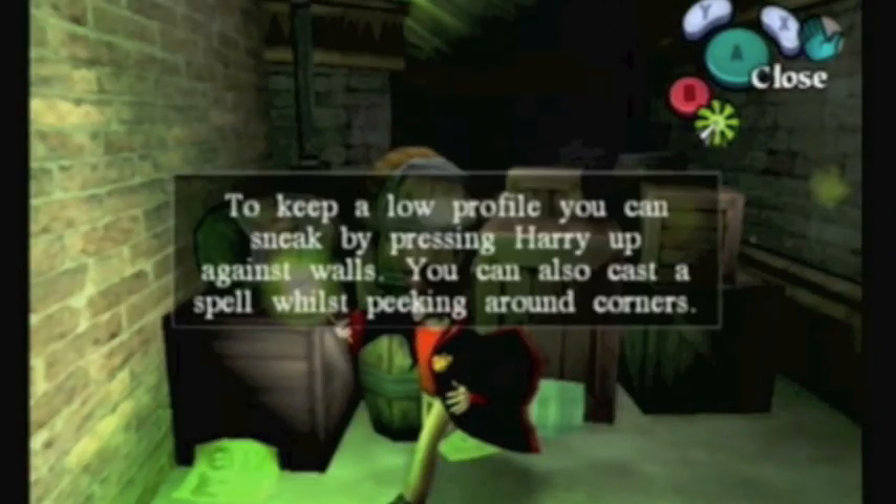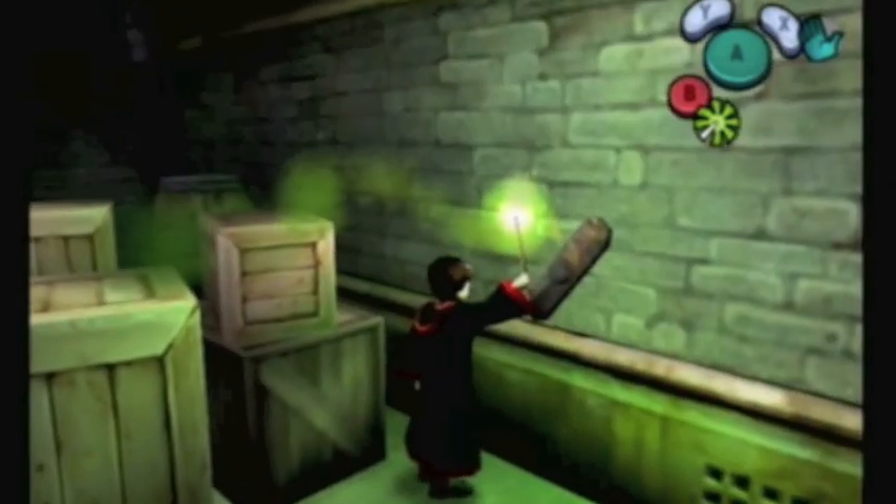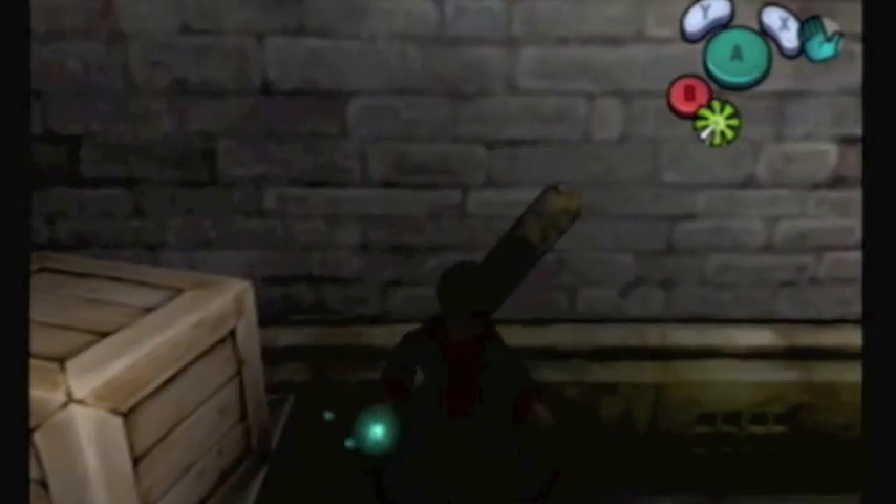Now this is telling you how to sneak. This might seem kind of pointless, but you're gonna need to sneak. There's going to be a large portion of this game that involves stealth. So in a way, it's sort of like Harry Potter meets Zelda meets Metal Gear Solid, I guess you could say.